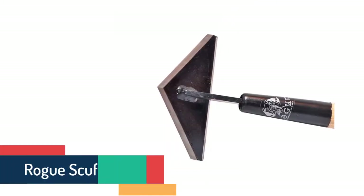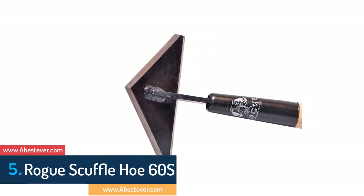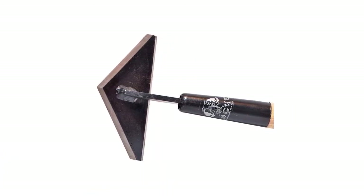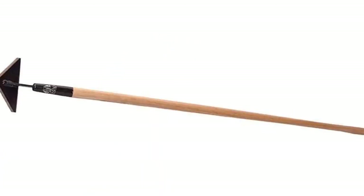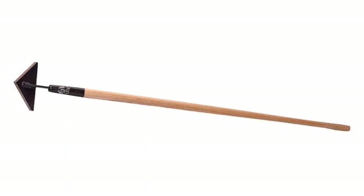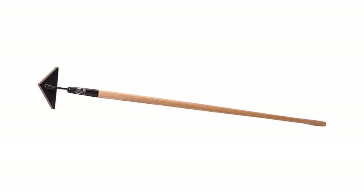And finally, item number 5 in our list is the Rogue Scuffle Hoe 60S. This is a high quality garden hoe that is great as a weed cutting machine. The construction is unique and offers a very long lifespan with a sharp design. The easy balance weight feature makes it more efficient to use. Overall, it's a high quality garden hoe that will save your time for weeding very quickly.